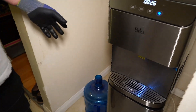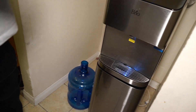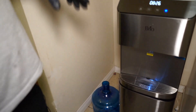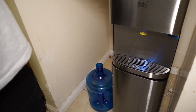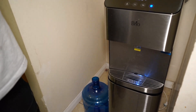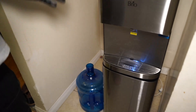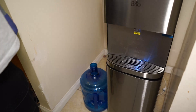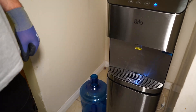Just keep in mind that most RO systems waste water at a 1-to-2 or 1-to-4 ratio — meaning if you fill one cup, it's going to waste two to four cups of water per cup filled. So it's important to reuse that water and not just let it go down the drain. It'll also save you money. Thank you for watching.